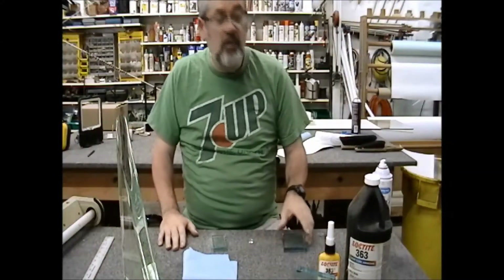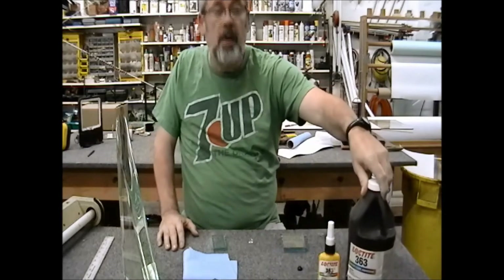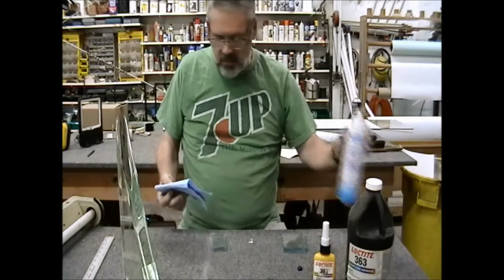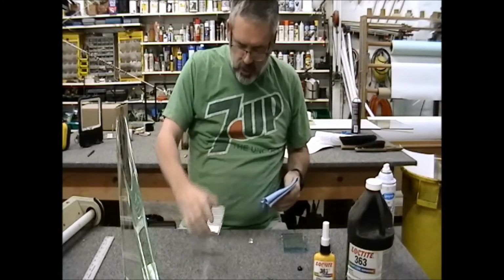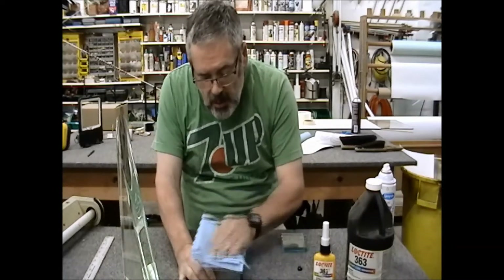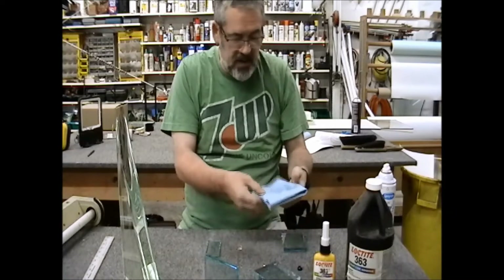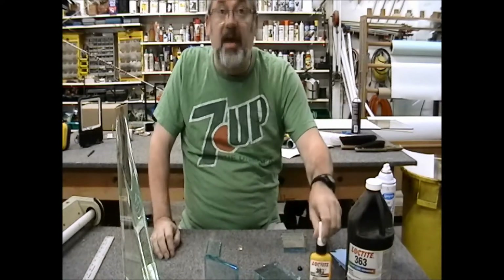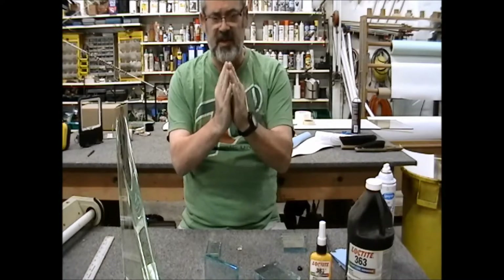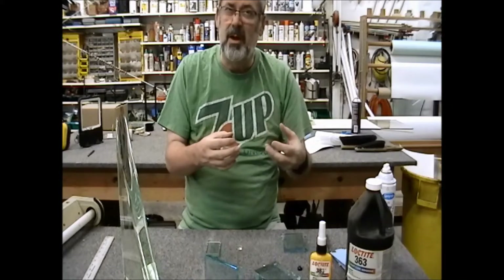Now we're going to do a little demonstration of the UV glues that we use. This is my favorite — Loctite. There are several companies that make the UV cured adhesives — this is the same recipe in a different size bottle. Basically to start off with, you want to clean your glass. One thing about these glues: they will not fill. You have to have a true flat to true flat surface. If you've got areas that are allowing glue to not be pressed flat, it will generate little bubbles in there and it can look kind of weird and mess up your result.